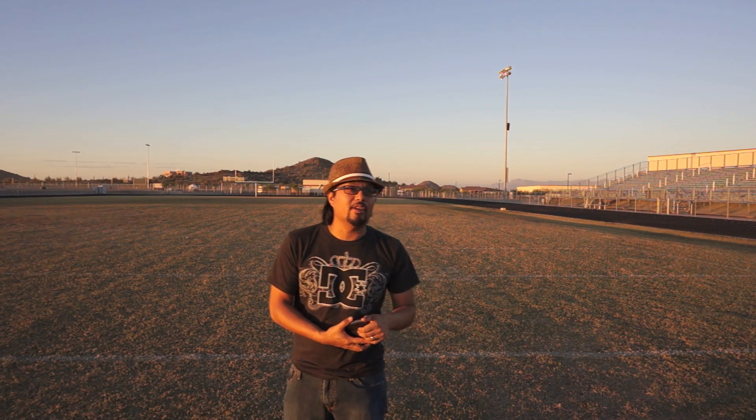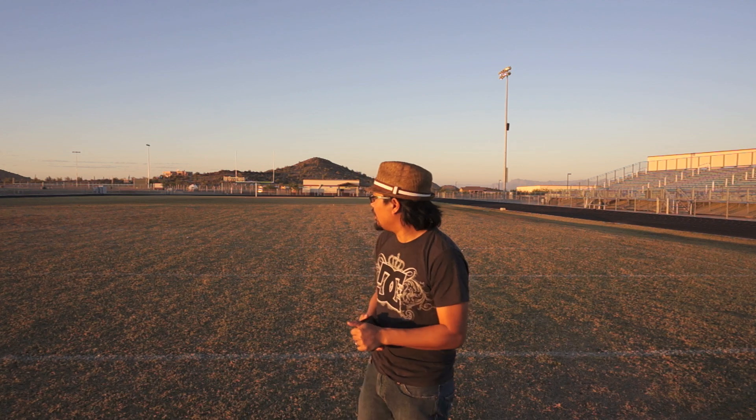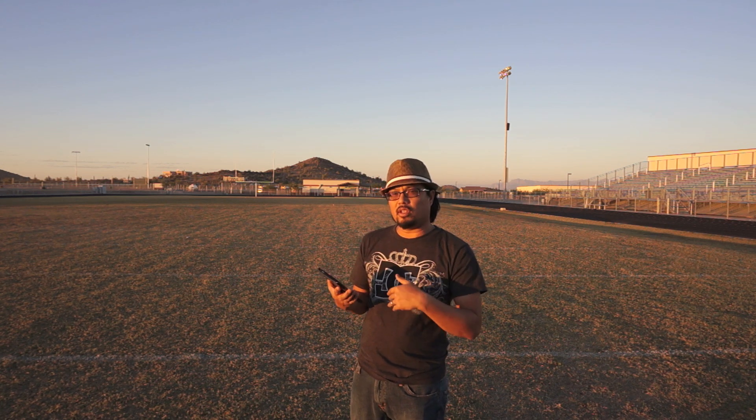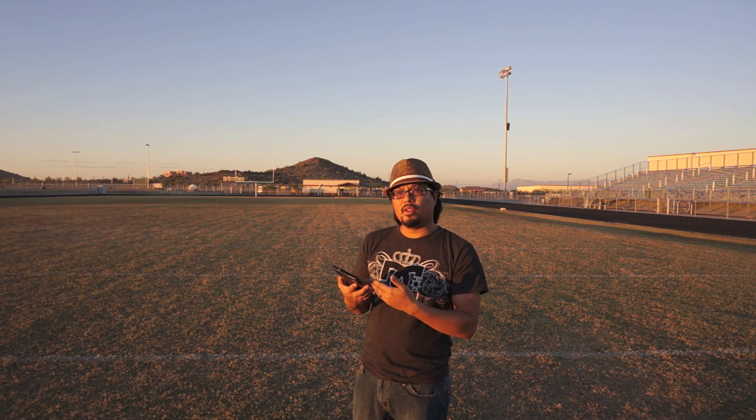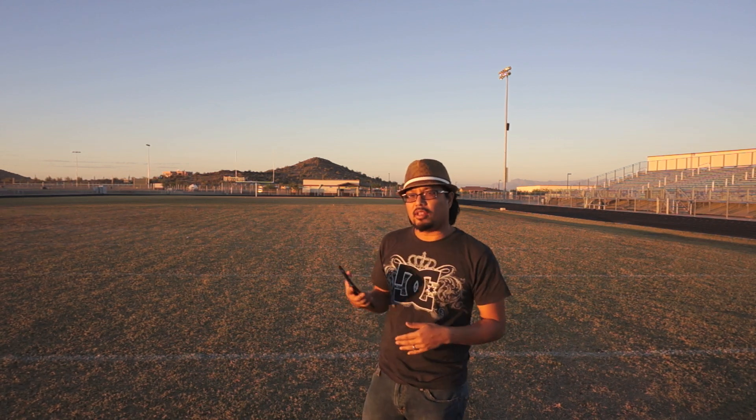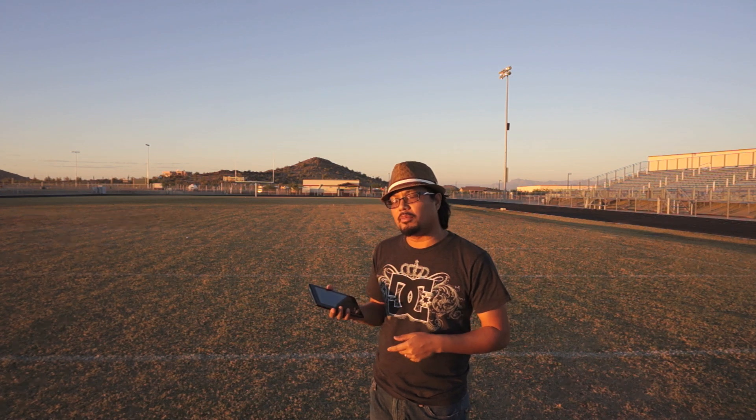So in my not-so-scientific test, I was able to get roughly about 50 yards. I started having some issues with the dropping connection and sometimes there would be an error downloading the 2MB file onto the tablet. At closer distances — anything before 50 yards or so — I didn't really have any problems.